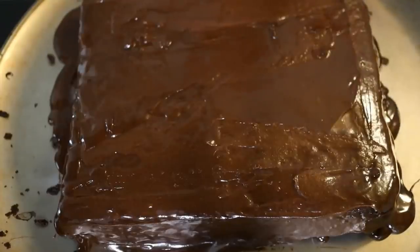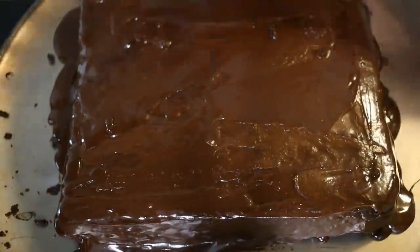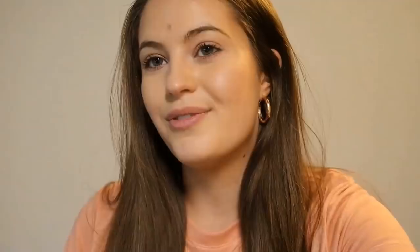Now we're gonna let this sit in the fridge until it is nice and smooth, and then we are going to do the top layer of frosting. Look what I did to my shirt, guys.